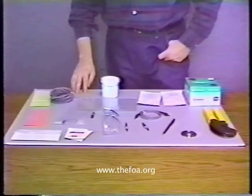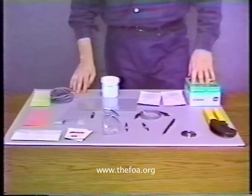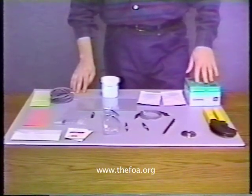And Kim wipes. Kim wipes are used because they're dust-free and lintless, and we don't want to use any common household tissues when working with optical fiber. These are the recommended tissues to use.